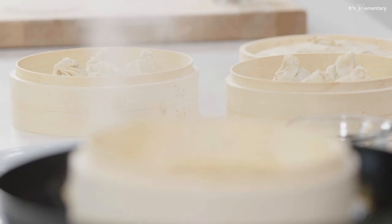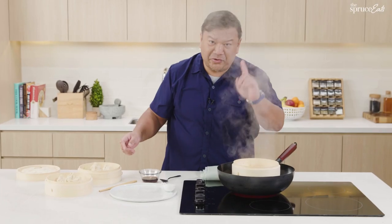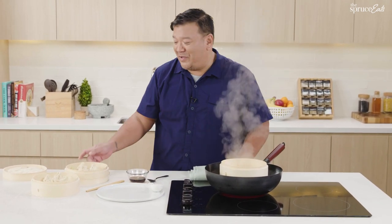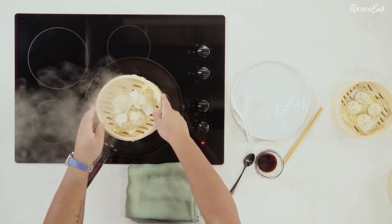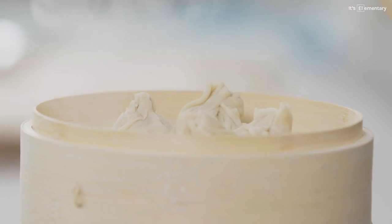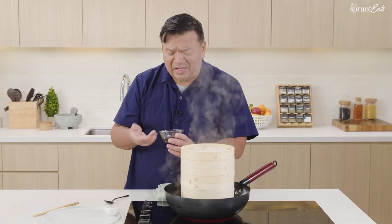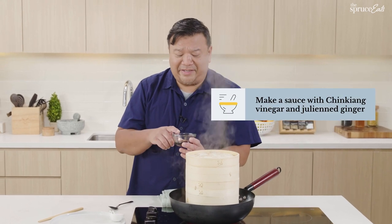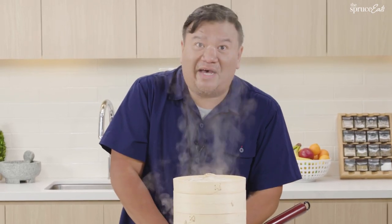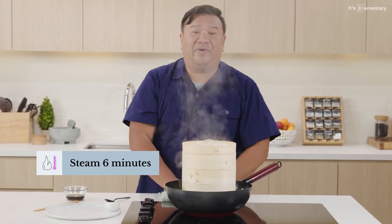We just need to get our wok ready — crank up the heat, power boil! Make sure there is water in there, because if you forget about it, your bamboo baskets will burn as well. Let's go with our first layer of dumplings — basket number one, basket number two. To make the steam cook our dumplings, we're going to cover that. We have our sauce ready — a little black vinegar and finely julienne ginger. When you're working with steam, it's extremely hot. When you open the lid, step back and open it towards you so the steam goes that way.